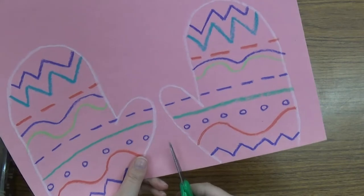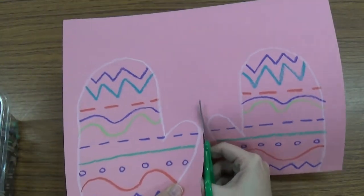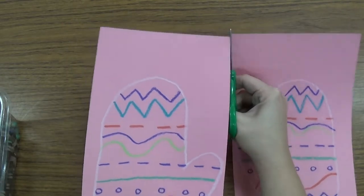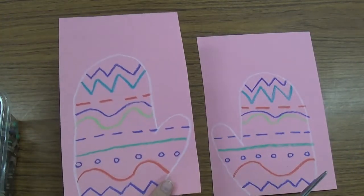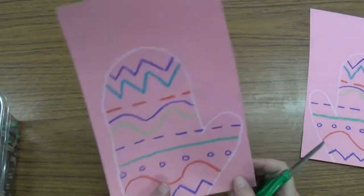I am going to first start by taking these scissors and I am going to cut right between my mittens, so that I have two different ones, one on each side. And then I am going to put one off to the side and I am going to cut the other one.